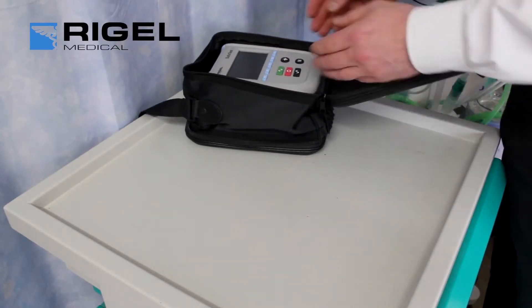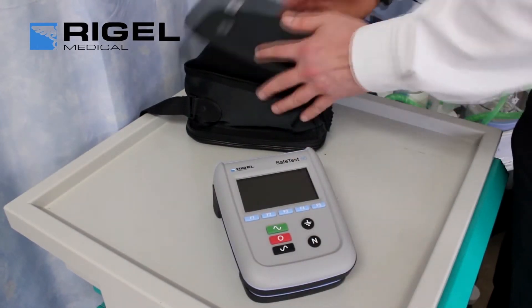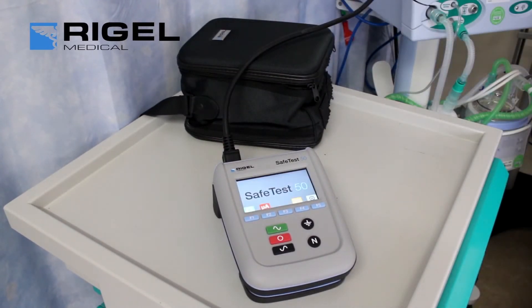The SafeTest50 from Rigel Medical is an entry-level safety analyzer. It is designed for testing medical devices that do not require patient-lead testing, as well as laboratory equipment in accordance with international safety standards.